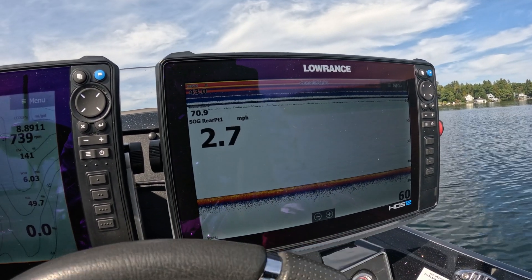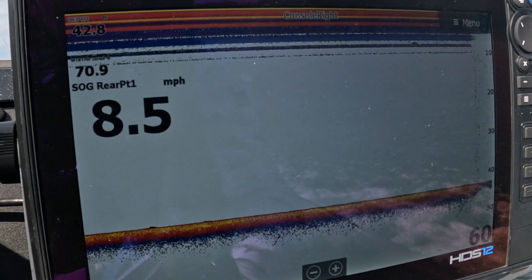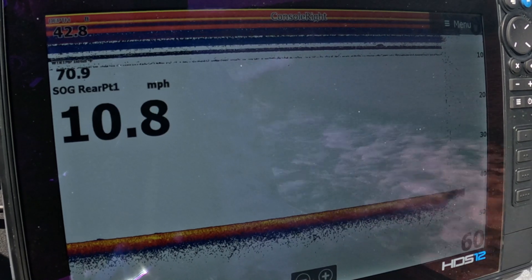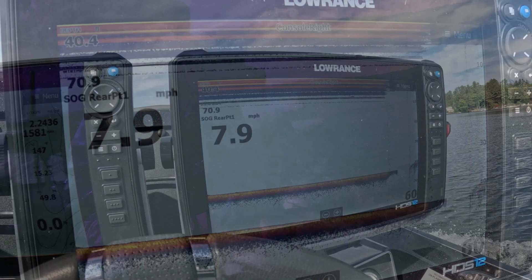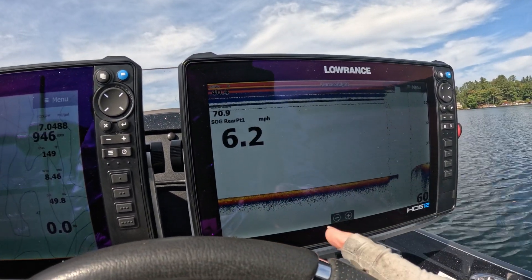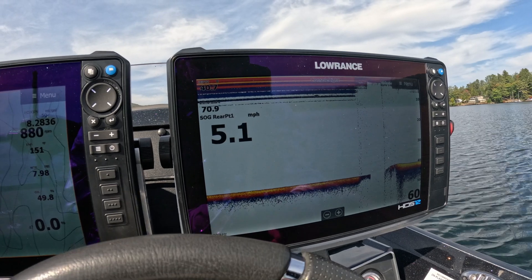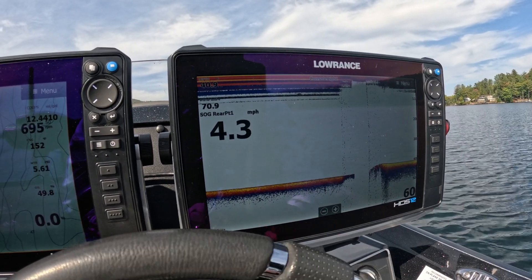Let's pop this thing up on plane. Now we're running 13 miles an hour — let's bring it back down. You can see it pops back in right at about 9 miles an hour. So this transducer is really good for less than 10 miles an hour, at least where mine is mounted. Yours may be different because you may have mounted it lower on your boat or on your transom.